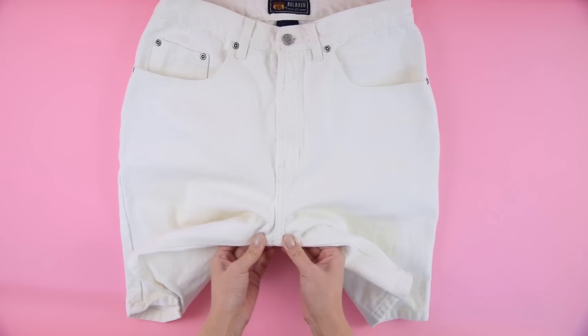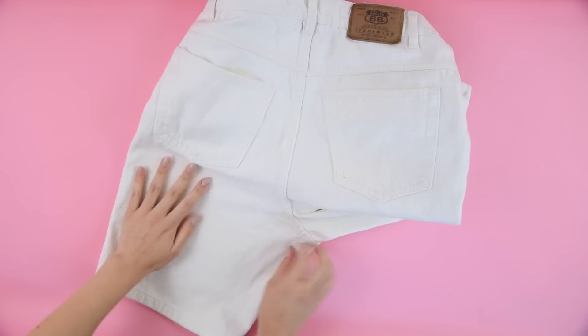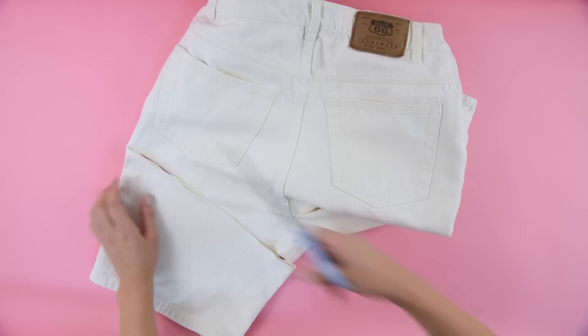I also recommend flipping the jeans over so that you're looking at them from the back and pulling on the pockets on the inside to make sure they're totally out of the way. The reason you want to do it from the back is because we're going to be cutting a slope from the inner leg all the way up the side, and you don't want to accidentally cut through the back butt pocket. I wanted my jeans to be about one inch long, so I started at the one inch mark on the crotch and then cut a straight slope all the way up the side, making sure I didn't touch the inner pocket or the outer pocket.